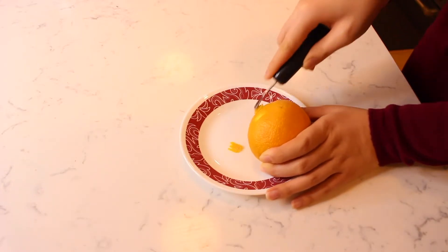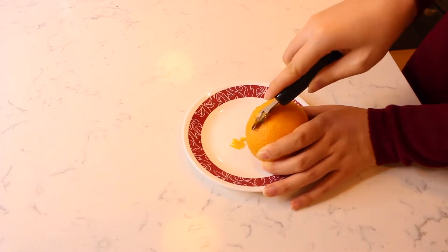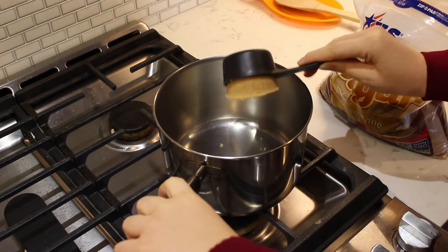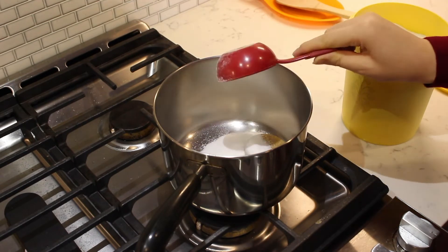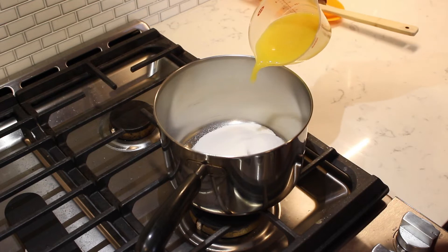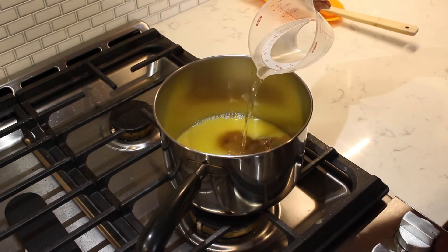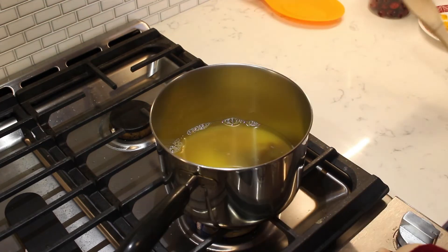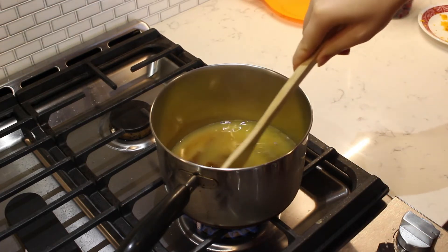Grate the zest of one whole orange. Measure a third of a cup of brown sugar in a saucepan. Add in two thirds of a cup of white sugar. Pour in a half cup of orange juice, followed by a half cup of water. Turn the heat on medium-high and stir until all the sugar is dissolved.